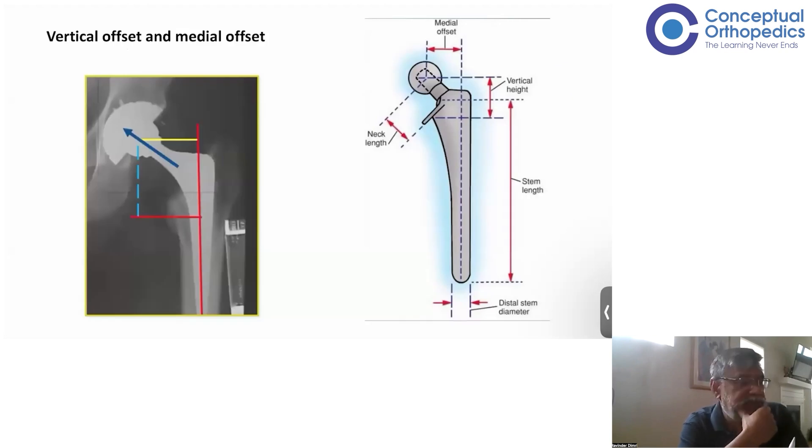When we talk about offset, normally people understand it as the distance from the center of the femoral head to the axis of the femur — in total hip replacement, that is the axis of the implant, at least the distal part. We take the center position there, draw a straight line up, and that distance is the offset. This is also called horizontal offset or lateral offset. When you just say 'offset,' this horizontal distance — referred to as distance A — is what is meant.